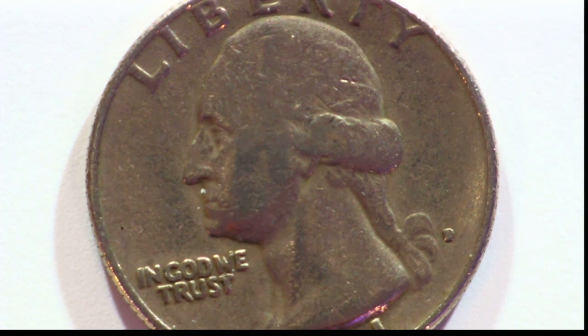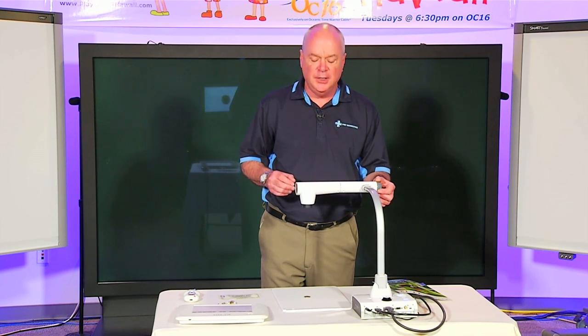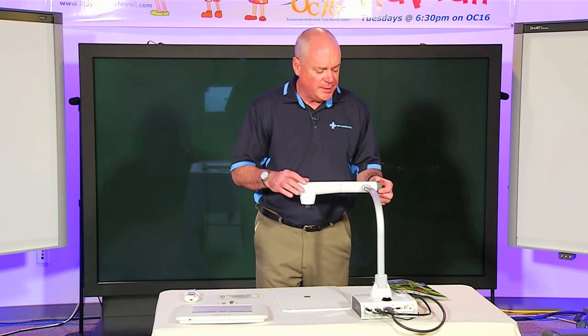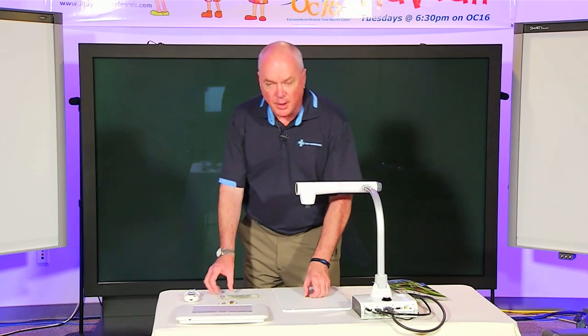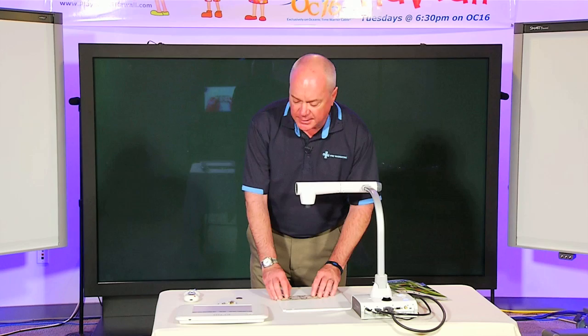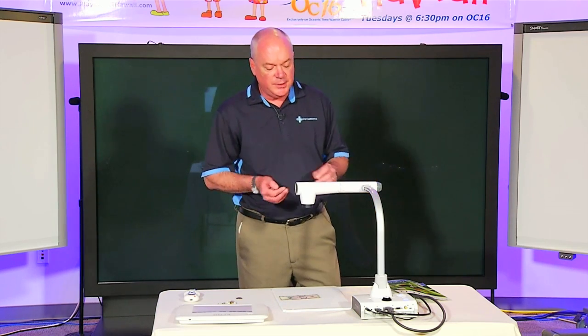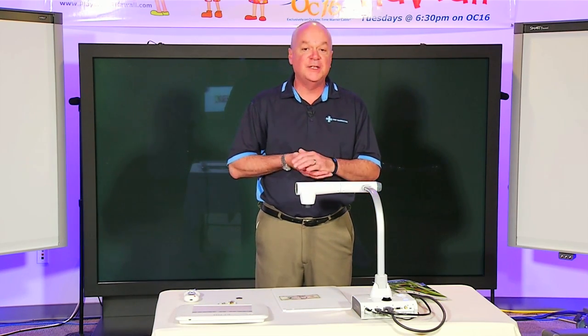With Elmo cameras, we always strive for ease of use and user friendliness as one of our most important factors. A teacher can work with this for about 15 minutes and basically almost be a pro. We always strive for ease of use of our technology. Next, I'm going to show you our interactive portion of the camera via our wireless slate. We'll see you next time.